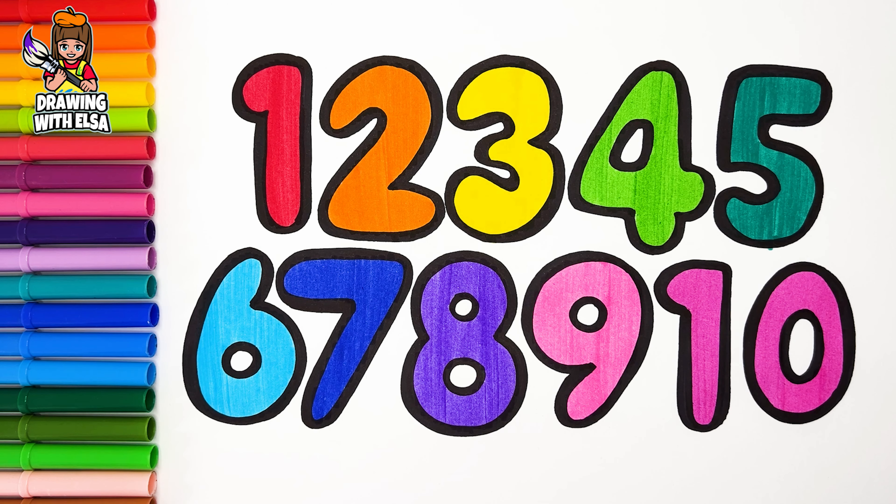Let's start coloring. Red, Orange, Yellow, Light green, Green, Light blue, Blue, Purple, Pink, Fuchsia.